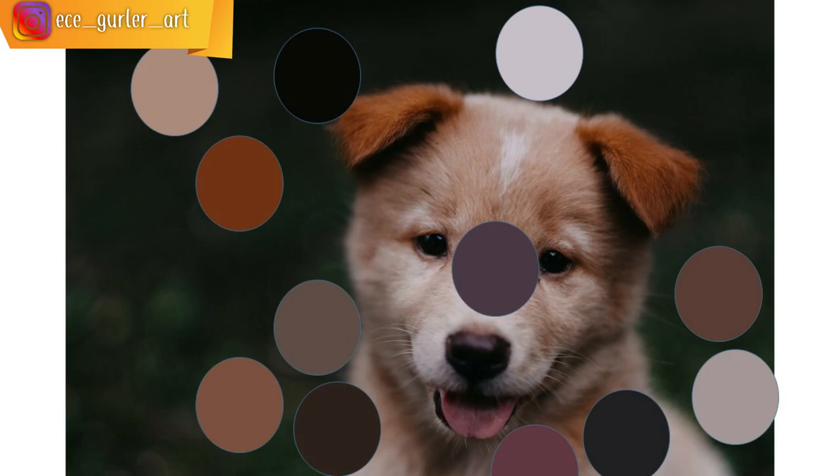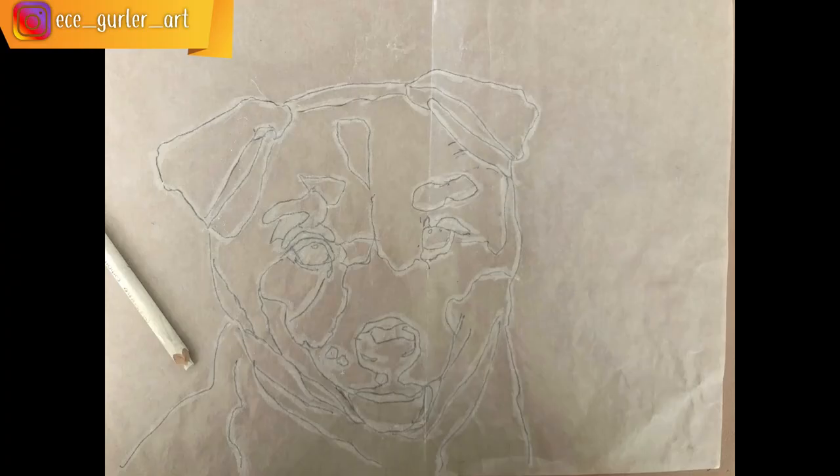The preparation stage is really important because you have to first decide on which colors you will choose. I use PowerPoint to understand which colors exist on my dog, using the eyedropper tool for that, and I chose my pan pastels and pastel pencils accordingly.